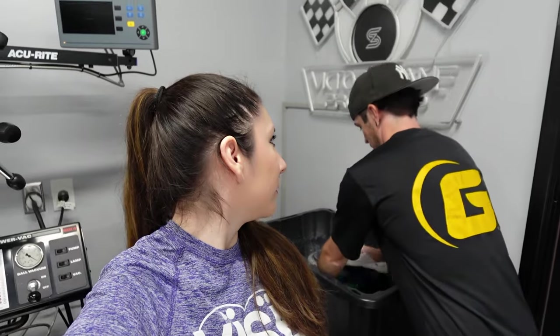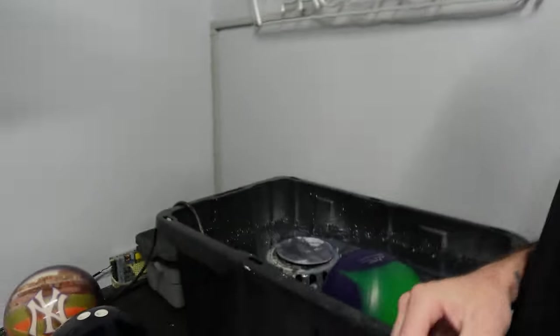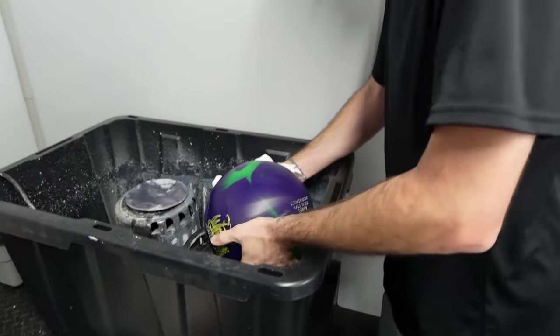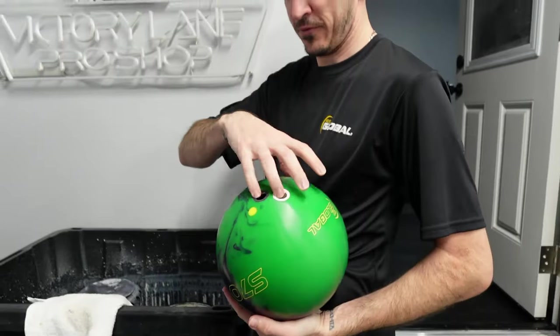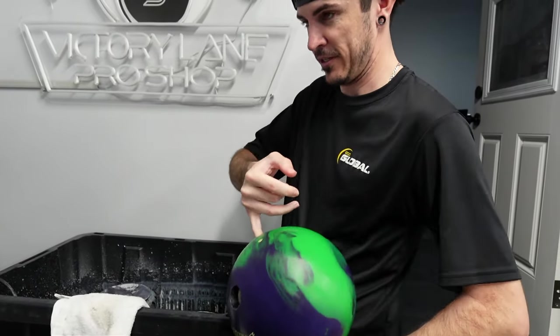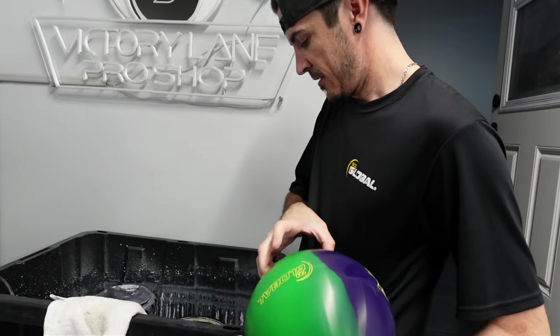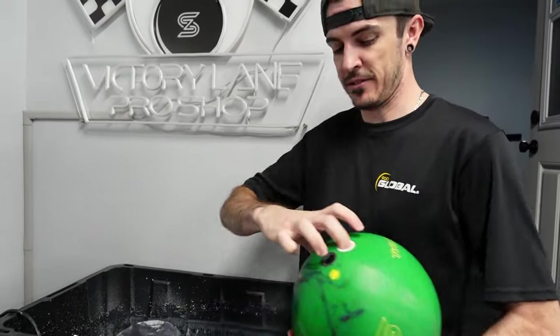So Chris is currently throwing a little bit of surface on my Wolverine Strike. Surface for me generally is for when I need a bowling ball to pick up just a little bit sooner, kind of grab the lane, or when I really need a ball to slow down. It does provide a more aggressive shape almost. Since I never really have a problem making a ball hook, it's just not something we feel we need a lot of. Chris uses a combination of water and Abralon pads. He almost always wet sands it.